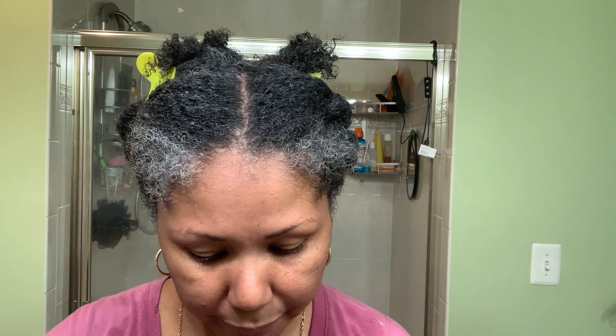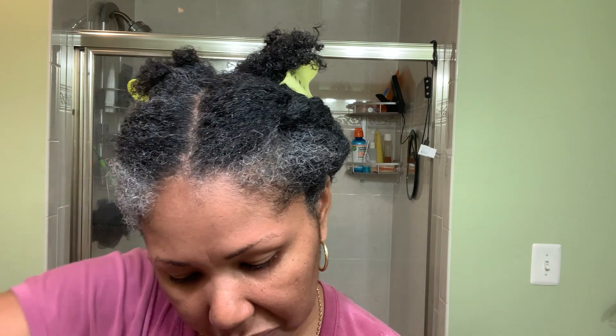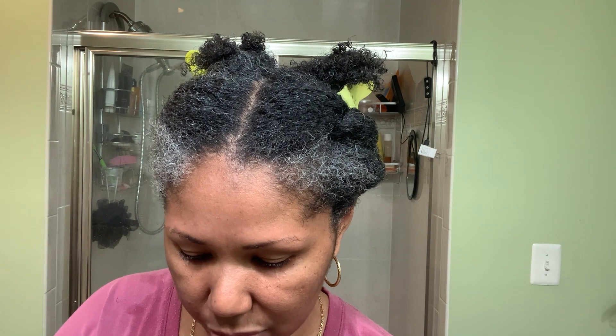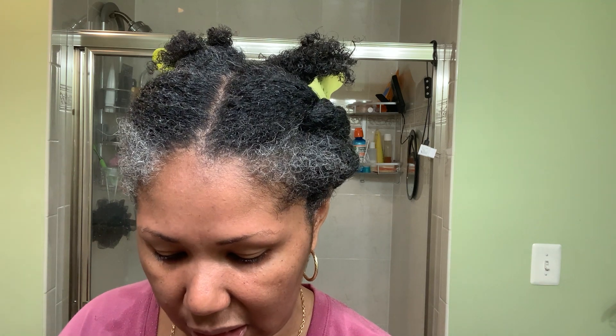My hair better be nice and smooth and soft when I rinse this out. I dug my finger all the way to the bottom to see how much is left, and I've used half. So maybe one more use after this — but here's the thing: unless my hair feels really good when I wash this out after going downstairs and applying heat, I'm not sure I'll use the rest.